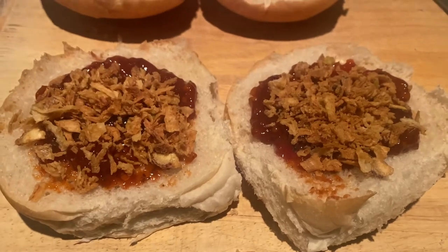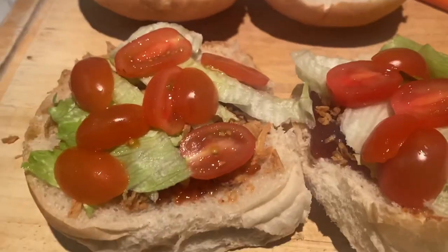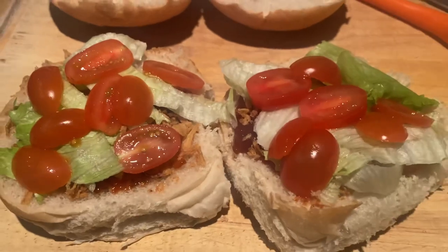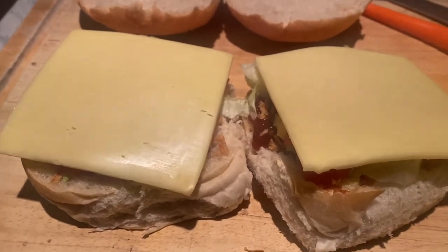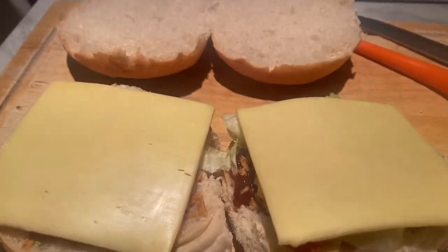We've got the relish on, topped with some crispy onions. Lettuce and tomato is on. Now the next step is going to be controversial - we're going for cheese slices, not grated cheese, but cheese slices. It's the next level. The burger is going to go on top of the cheese.